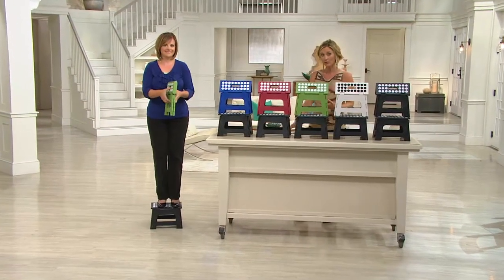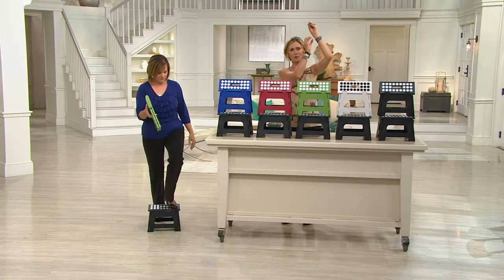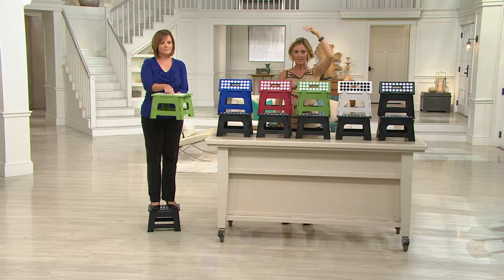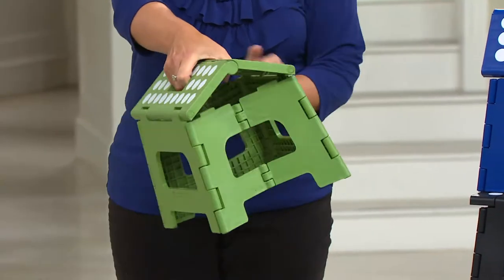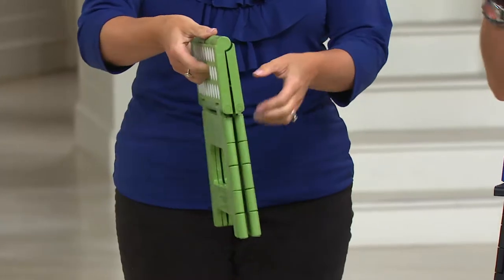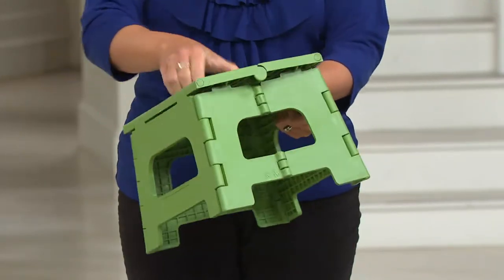Our very old farmhouse has little old-school latches all the way up at the top of the doors. Even though the ceilings are low, they're up high and my kids can't reach them. They've been known to get locked in their own bedrooms, which is so scary. So we keep one inside their bedroom in case the door accidentally shuts so they can get out.